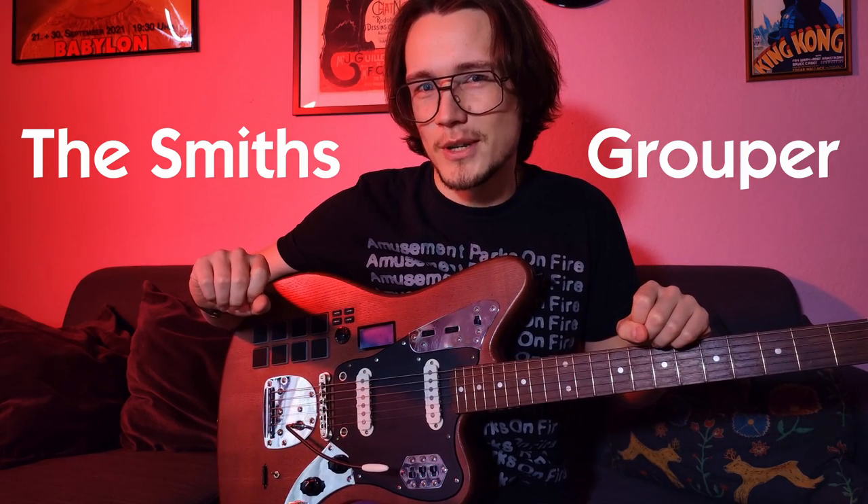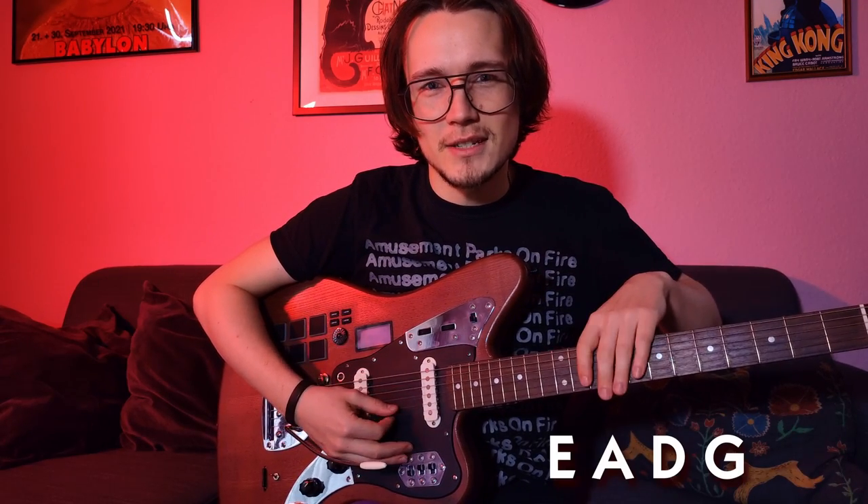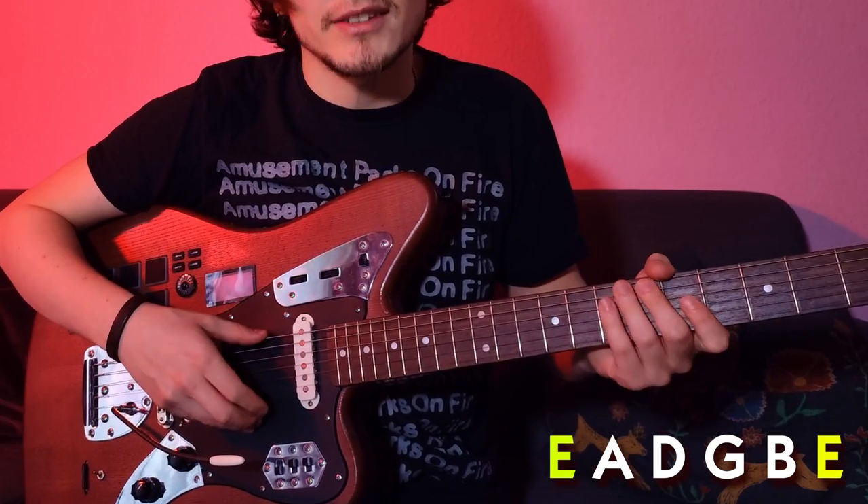Maybe also interesting for our Shoegaze fans here on this channel. Take yourself a tuner, or if you are able to tune your guitar by ear, don't take a tuner, but follow my lead. Let's start with the standard tuning E, A, D, G, B, E. We take both E strings, the lowest and the highest string, and turn each one full step down to D.